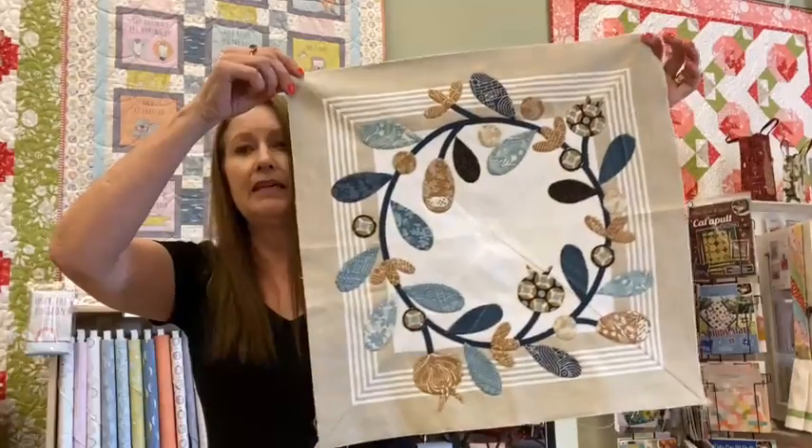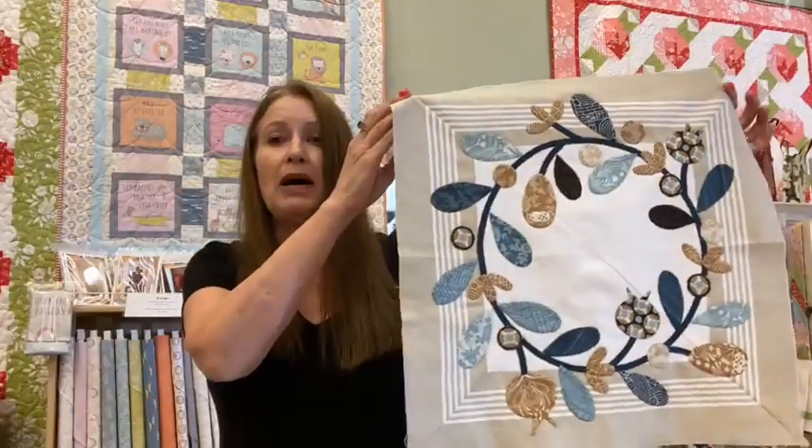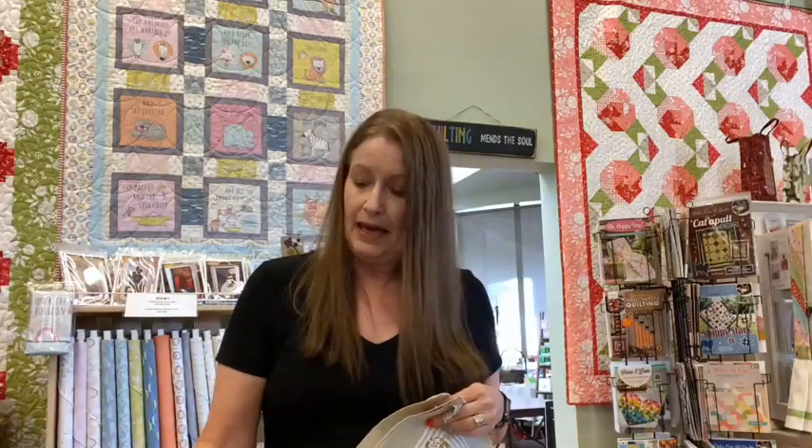Our Easy Living block of the month has started. Just a reminder: this is toweling with appliqué, and your appliqué can be done by any method you love — fusible, needle turn, starch method, even the Lori Holt interfacing method. We have two spots left in the Easy Living block of the month, so those are available for sign-up. The Easy Living is an eight-month block of the month at $26 a month, and the quilt finishes 66 by 66.